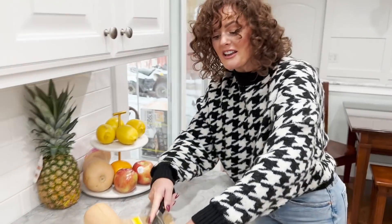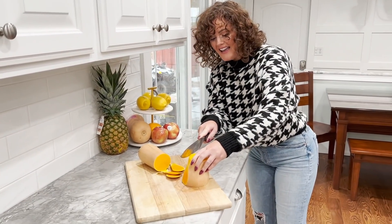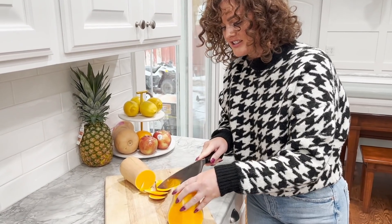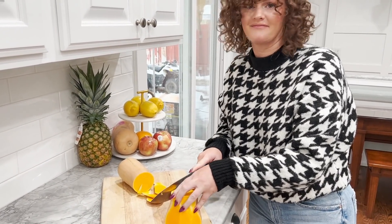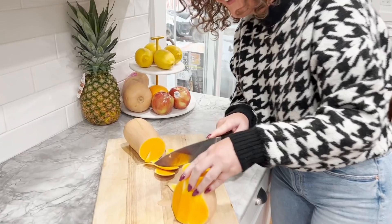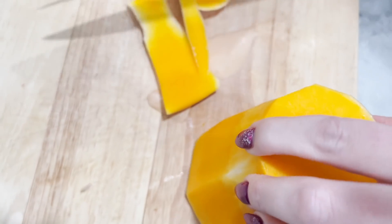I didn't say it was going to be easy. This is just what I Googled — blame Google. Just do the best you can. It's not super easy, just get the job done. I didn't say this was going to be perfect, I didn't say it was going to be cute. Just do it. Stop complaining.